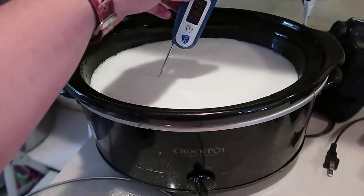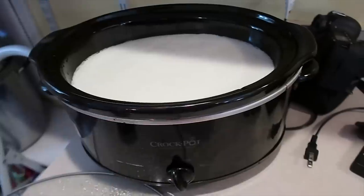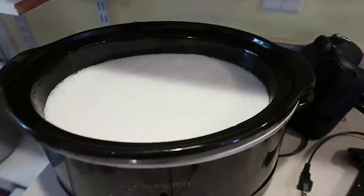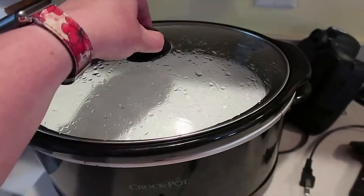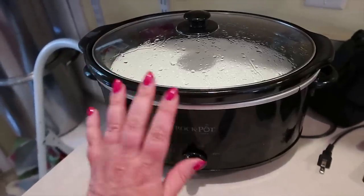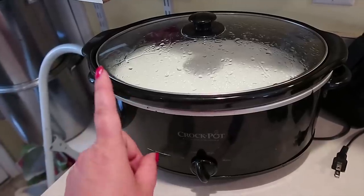Now for the slow cooker — we're at 182, 179 degrees, so we've definitely hit temperature. I've got the lid off. All I'm doing now is unplugging the slow cooker. The temperature is going to come down over about three hours. It's just going to sit here while I'm at Taekwondo. Then we will do the next step once I get back. The Instant Pot is on its eight-hour cycle making the yogurt.